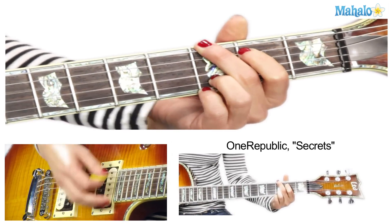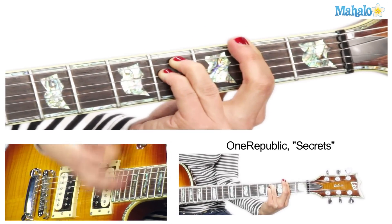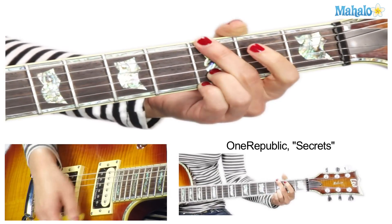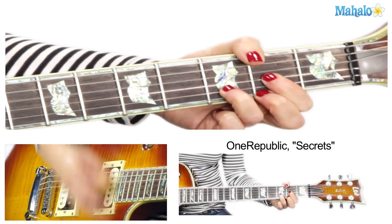You like my Ryan Tedder voice? That's my sexy Ryan Tedder voice. B minor, G. I'm just doing my usual down down, down down up up down down down. You can also do down strokes once it gets to the chorus.